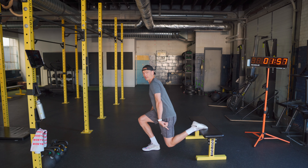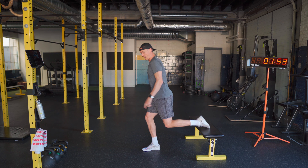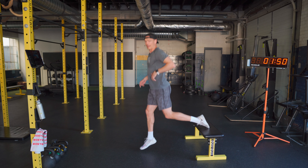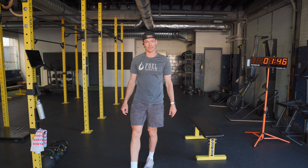My leg comes straight down. Notice how I'm going down and not back. As I come down, I'm up landing on the ball of the foot, transferring that energy down to the heel.